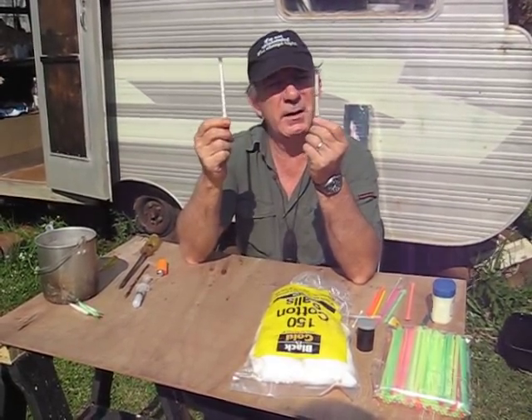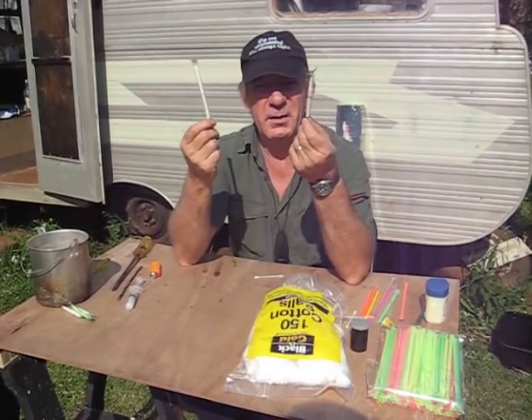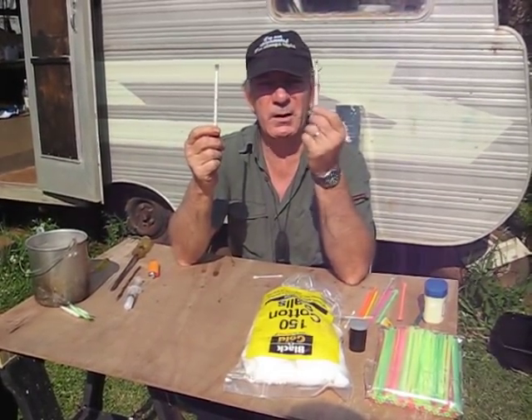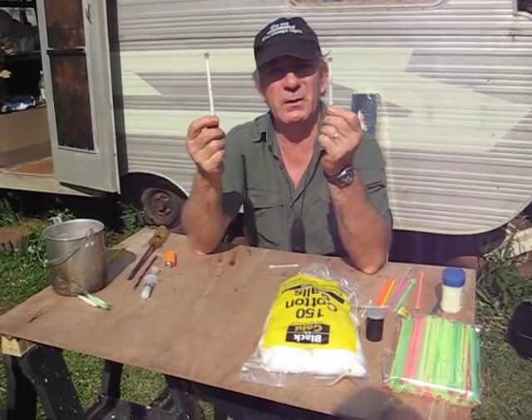Another interesting thing I did — and I'll do a video series later on other uses for these — is I colour coded them with some texture. The red one is for fire, the green one is for just plain cotton wool. You can work out your own colour coding scheme or whatever you like.